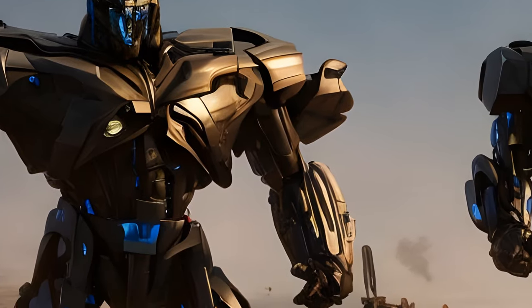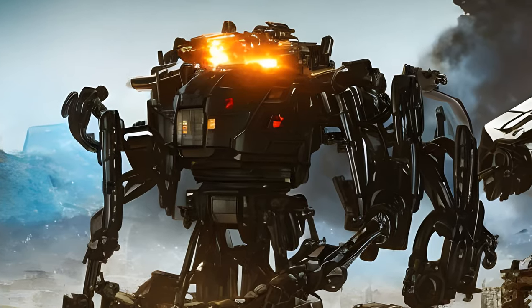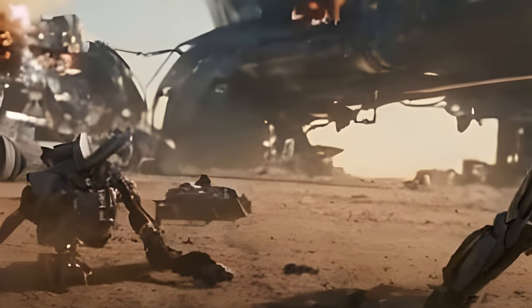Blackout's vehicle mode slightly resembles his movie counterpart's protoform. His transformation resembles Lugnut's — for example, his cockpit splits in half to form his chest, and his feet are composed of two toes.